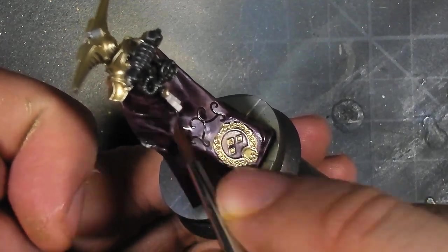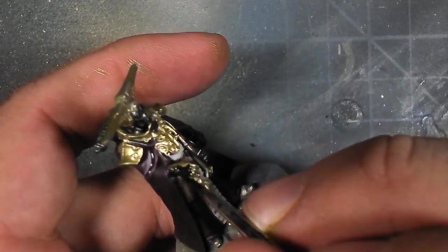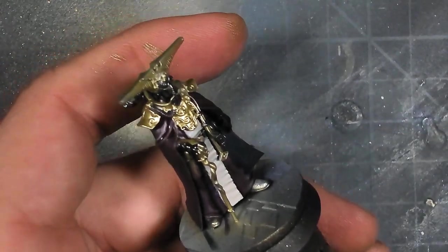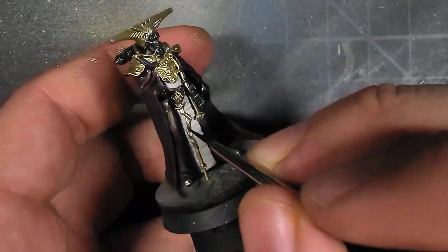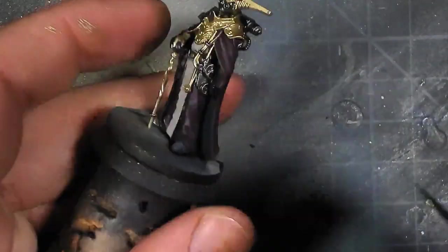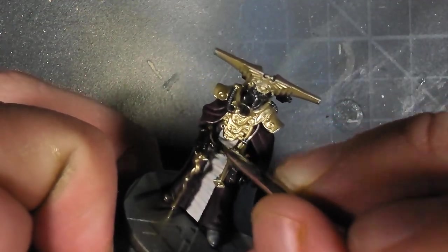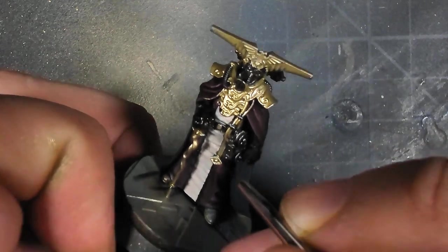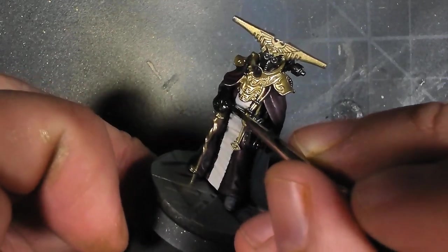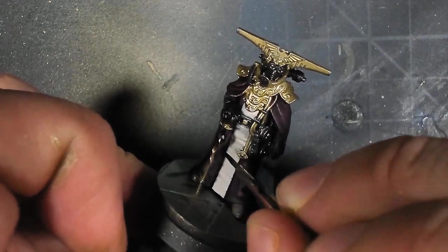After that, I go in and start using a color I almost never use directly on the model itself - a flat matte black. I avoid it because you usually can't wash darker than black, but in this case all of his clothes are black anyway, so I want to start off really dark because I plan on just overbrushing later and adding in a little bit of detail that way. His gloves, his cane, and his boots are pretty much the only parts that are black, so this step is pretty quick.